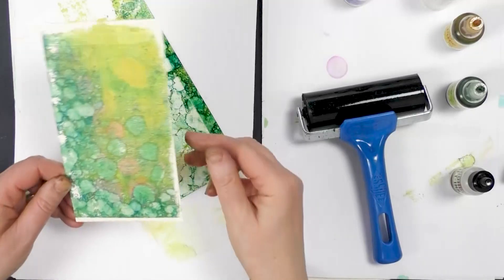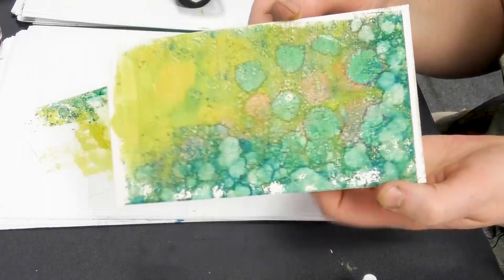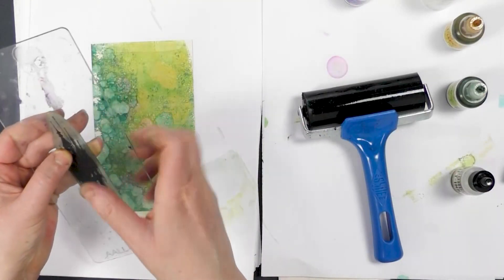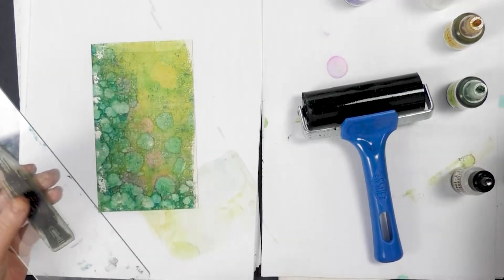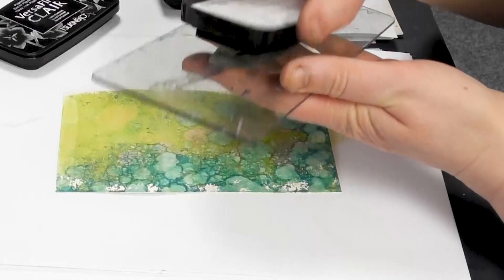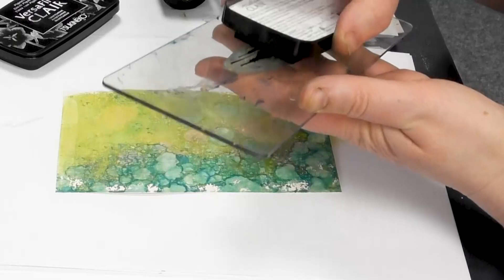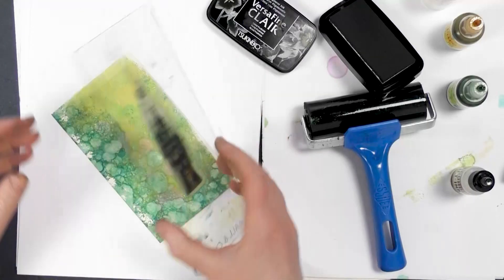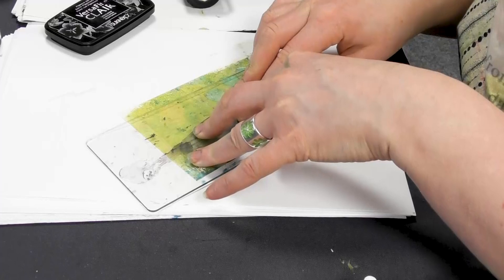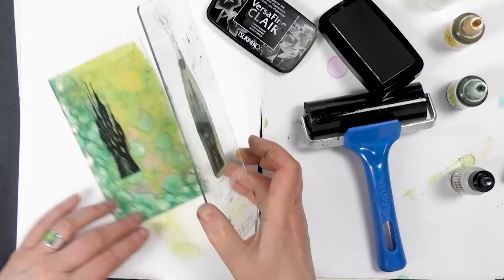Let's see what we've got — look at that! Isn't that a fabulous background? It takes the print so well. So we've got our castle here; I'm going to ink it up in Nocturne and then pop it round about here. Give that a good press, and there we go.